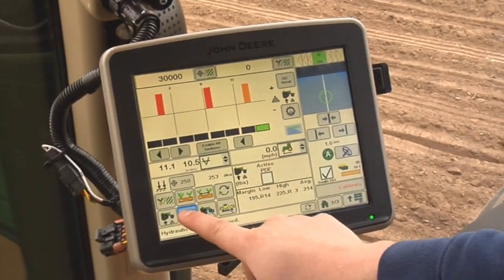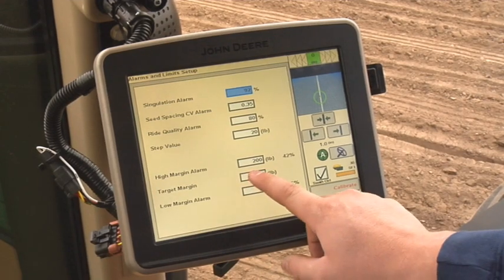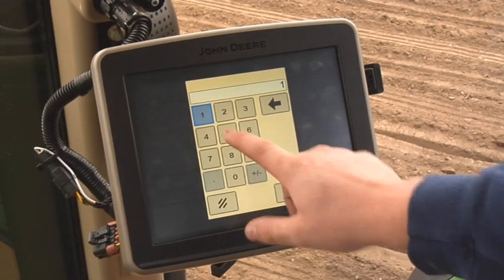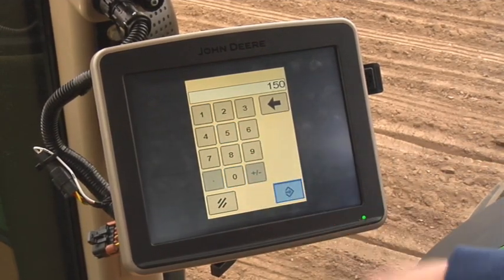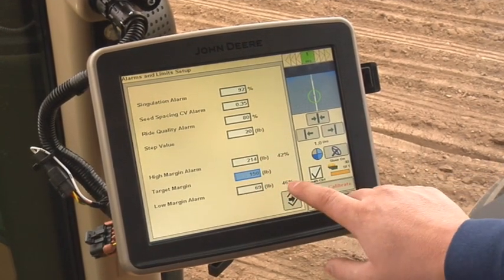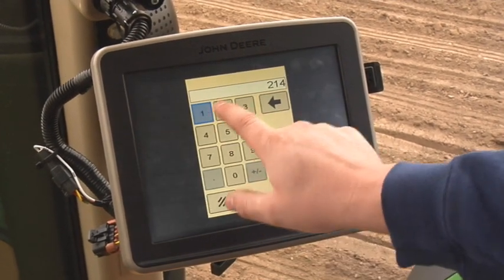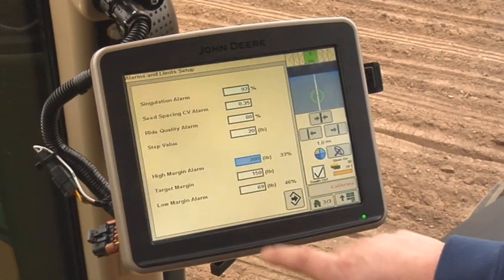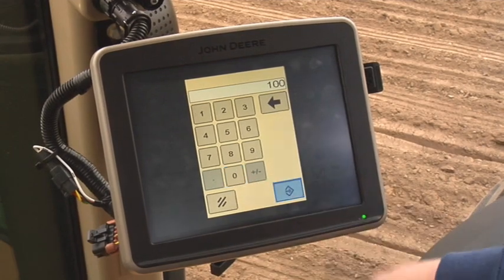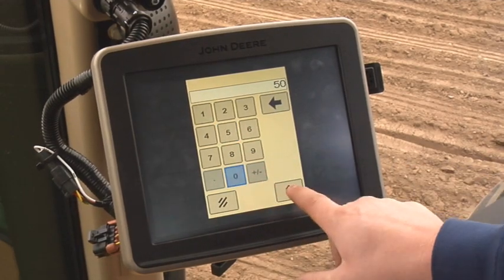Once this has been determined, enter the average margin value you noted before stopping the planter as your target margin value. Press and hold one of the SeedStar XP navigation buttons to enter the Alarms and Limits page. This will allow you to set the target margin value as well as customize your alarms. The upper and lower alarms are set based on a percentage of the target value. If you prefer a different value, simply enter it into the input box. The planter will store this new value and change future alarms based on the new percentage.